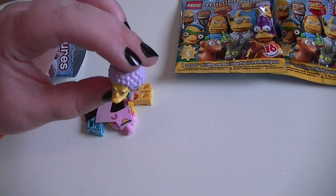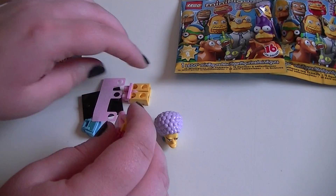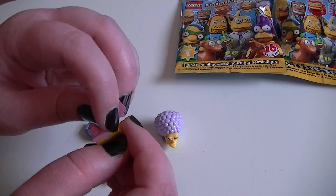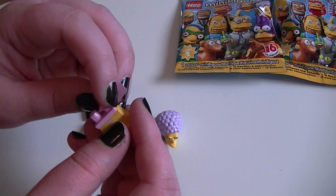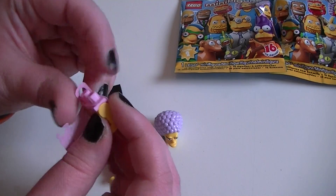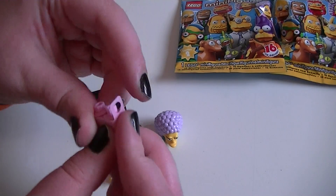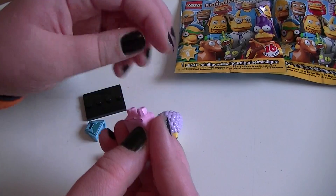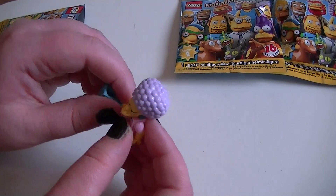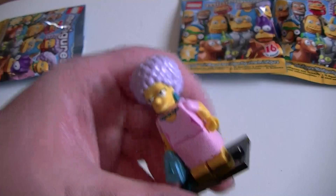Let's open our first bag and see who we get. Oh, we have got... is this Patty or Selma? I don't know — we got one of the twins! So let us get her dress on. I hate these pieces with a passion, they're just so fiddly. Hold that down and do that... yes, we're almost there. Put that bit over and then quickly put on the body — there we go.